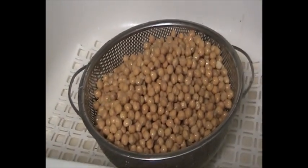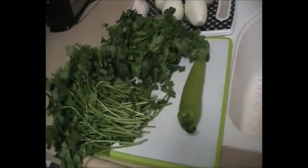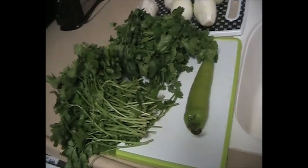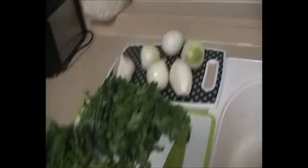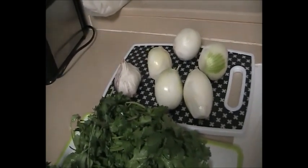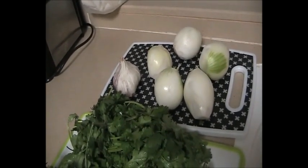After washing the chickpeas you need to prepare one hot green pepper, a bunch of parsley, a bunch of coriander, five onions of middle or small size, and one head of garlic which you have to peel.